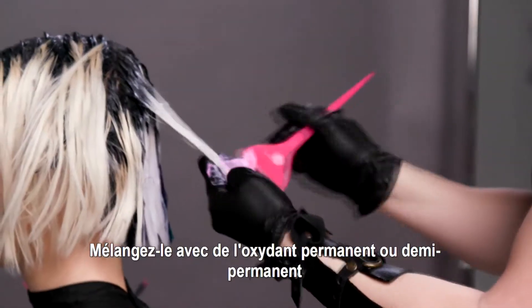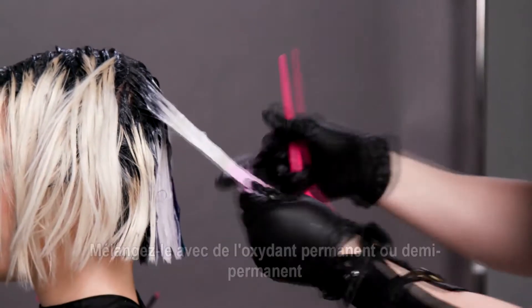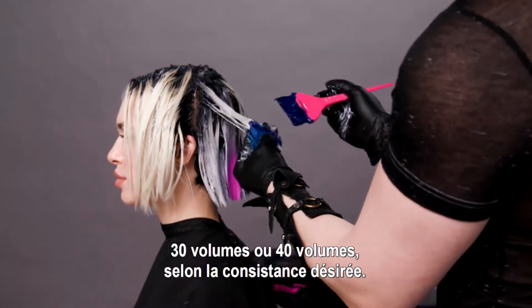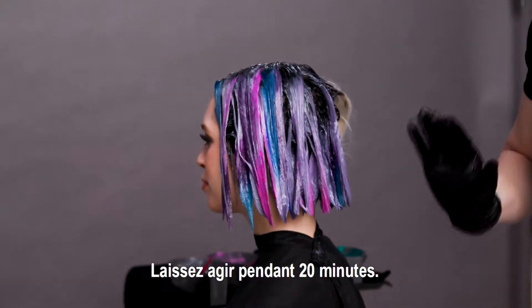You can mix it with permanent or demi-permanent developer from 6 volume, 10 volume, 20 volume, 30 volume, or 40 volume for desired consistency, and process for 20 minutes.